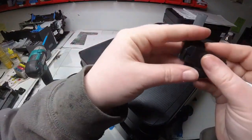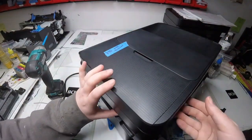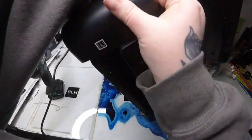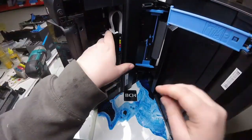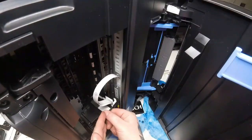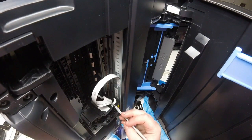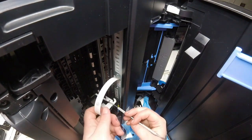Push forward, lift up. Second one: lift forward and push down — those pieces will come off. Now I'm going to turn it and try to show you. I don't think I'm going to be able to get the whole camera angle in there — it's pretty hard — but I am going to show you which cable came disconnected. We'll see it here in a second.